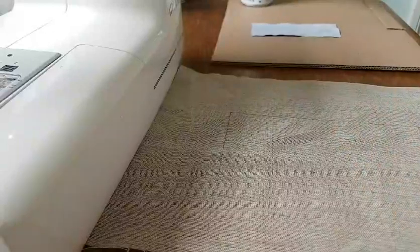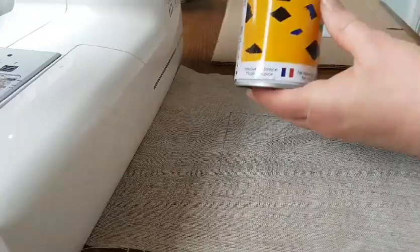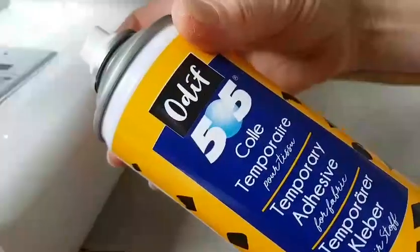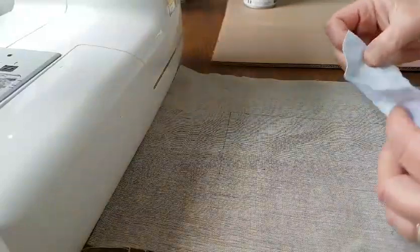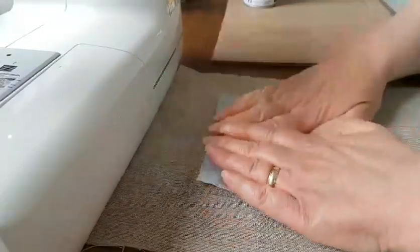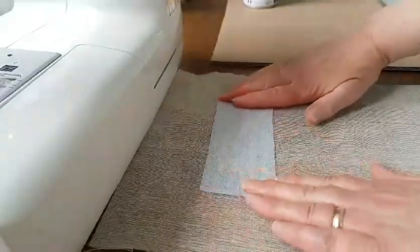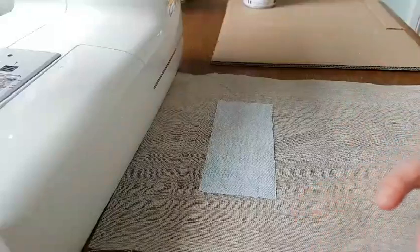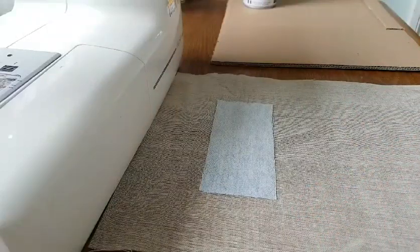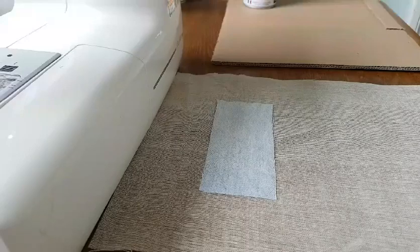I've cut that out, give it a spray using the 505 spray, and just overlap it — popping it on there just overlapping the top of that mark. Then it's a case of cutting lots of different strips of fabric in various shades of blue. I've pre-cut these because otherwise you'd be watching me cut pieces forever.